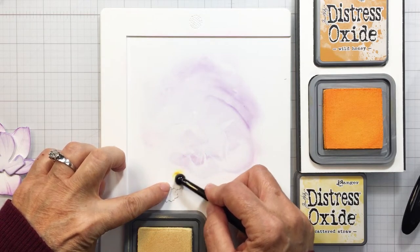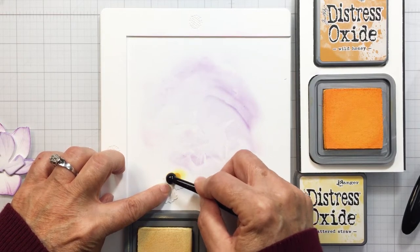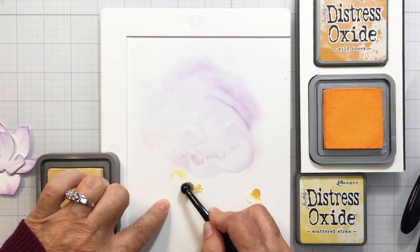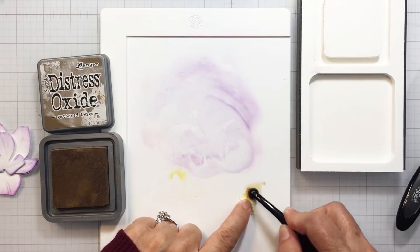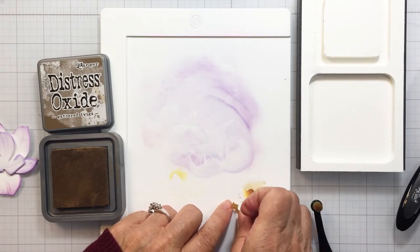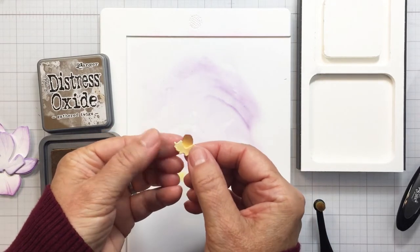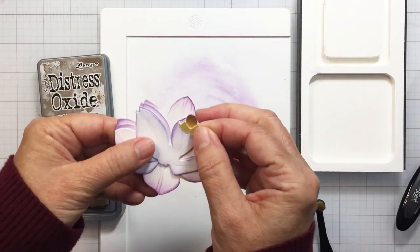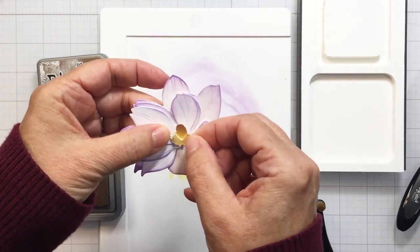To the center pieces I'm going to add some Wild Honey and some Scattered Straw, and also a little bit of Gathered Twigs. You can see I'm using a really small brush — Honeybee has two different sets of blending brushes, the larger set and the detailed set. The detailed set is really great for tiny little pieces like the center of my magnolia. I wanted to add just a little bit of brown to that larger piece. You can see how nicely these layer together — that's just the perfect finish for the center of my magnolia.